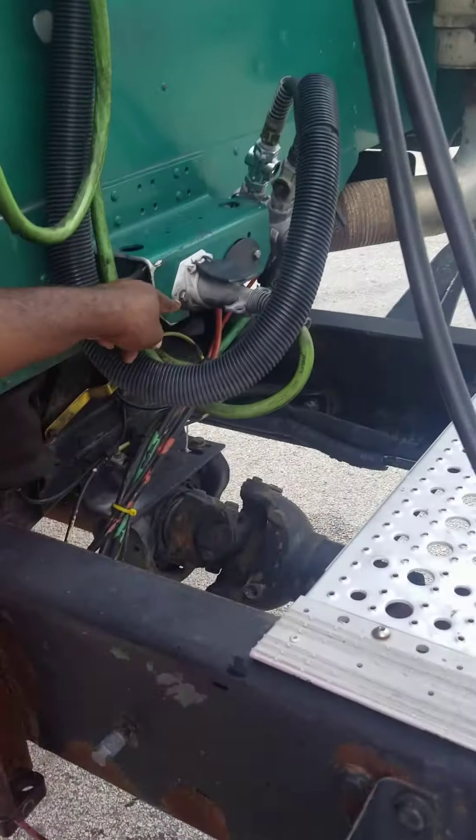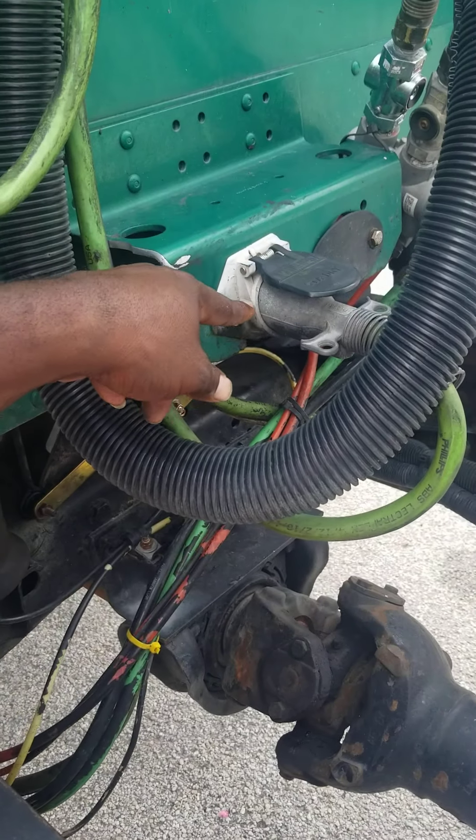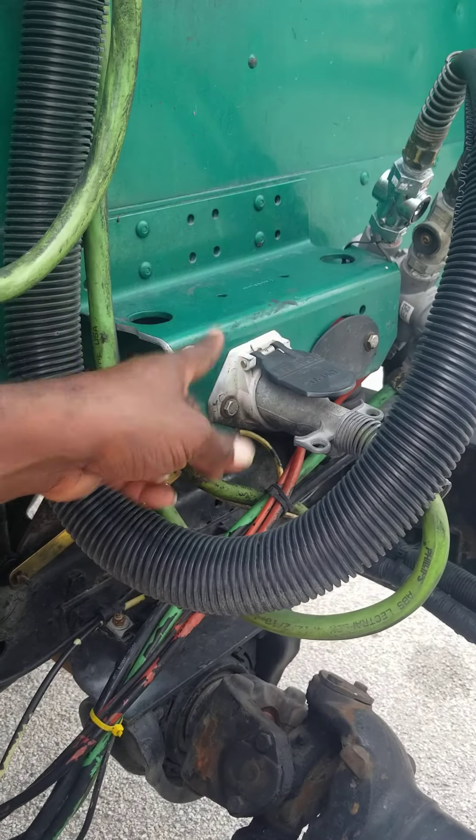This is the electrical box. The electrical box supplies electricity from the truck to the trailer. It's not missing nuts, bolts, or screws, not being broke or cracked. It's functional, operational, properly mounted and secure.